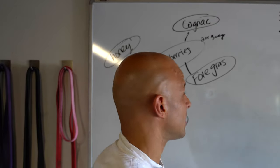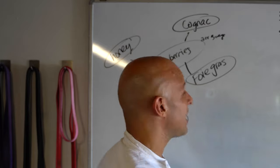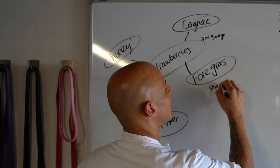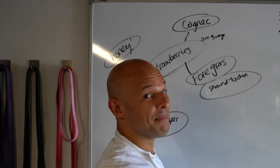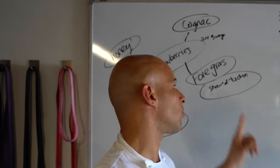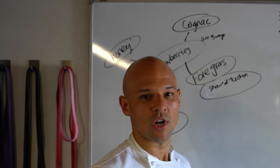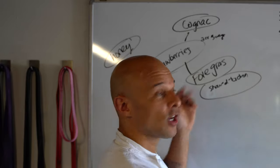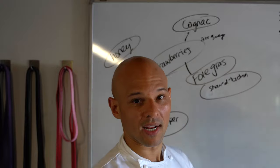Then with the supporting ingredients — what technique are we going to use for the foie gras? The first thing that comes to my head is shaved torchon, and I think that would just be amazing. Once you have a plan, you've got to make sure the execution is good. If we say we're going to make a torchon, let's make a torchon — you commit to it. It could also be pan seared or pan roasted, but just make sure the technique is on point. That is the most important thing.